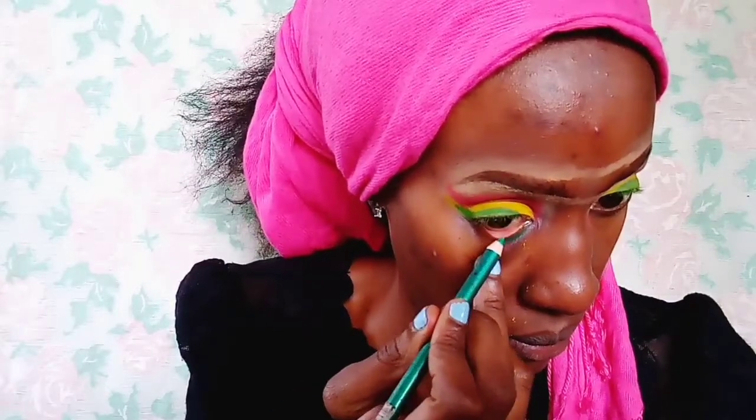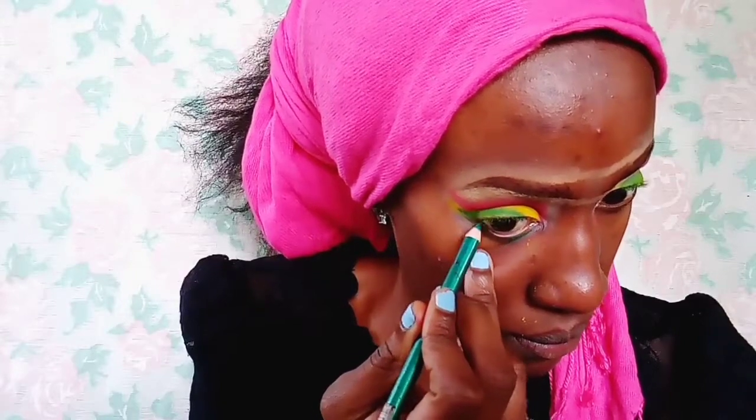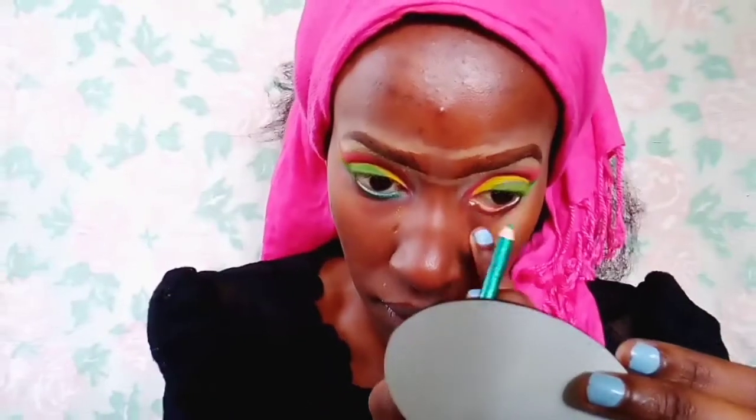Using the green eyeliner again, I'm going in on my bottom eyelid and applying it on my waterline and also along the bottom eyelid. Not only am I applying it on the bottom eyelid — I'm also going to wing it out into a wing.